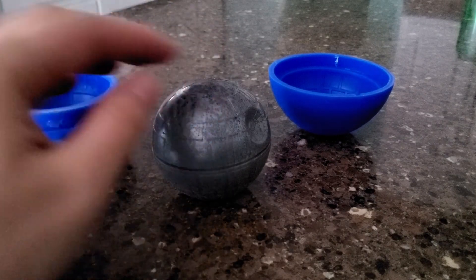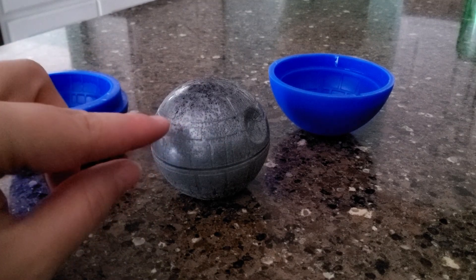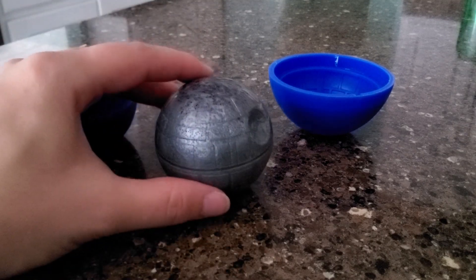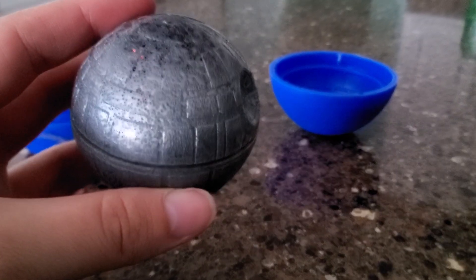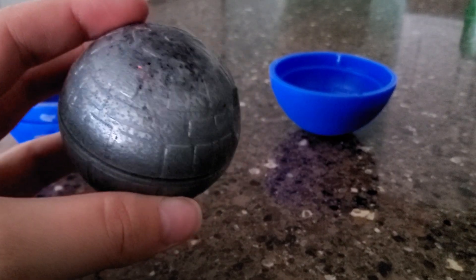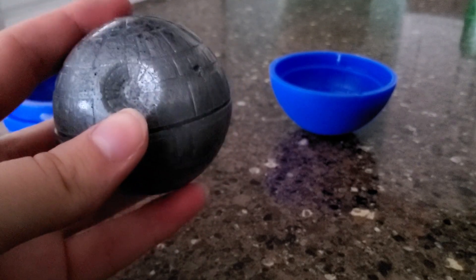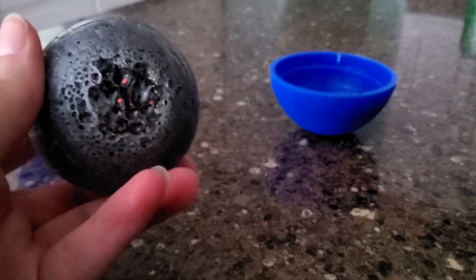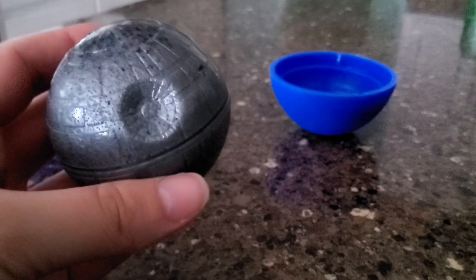I wish I had used black, but I didn't have black at the time. I like how the little bubbles and stuff make it look kind of aged. Do y'all see that? It makes it look like it's gotten hit a million different times. So yeah, I like it.